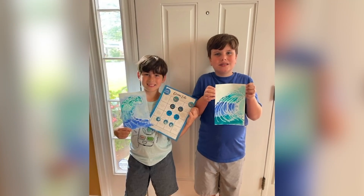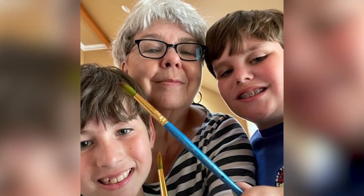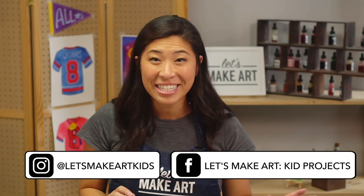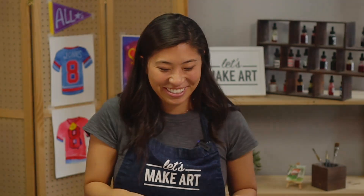I'm so happy that you're here painting with us — thank you for being here. We want to give a shout-out to Lucas and Alex, who painted with their grandma, their Mimi. They did a wave from our Ocean Life box using our favorite gum marker. Share with us what you made — we have a Facebook group called Let's Make Our Kids Projects and an Instagram called Let's Make Our Kids. Always remember that you are brave, kind, and so creative. I'll see you next time — bye!